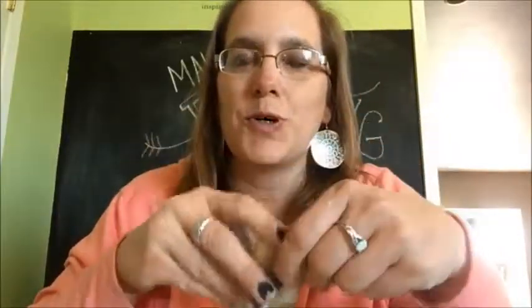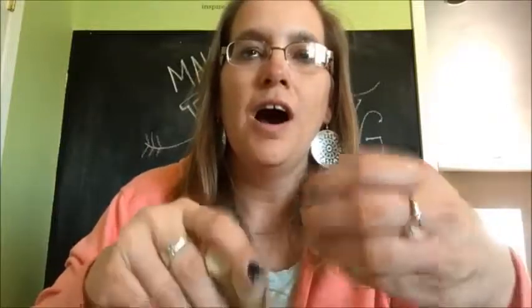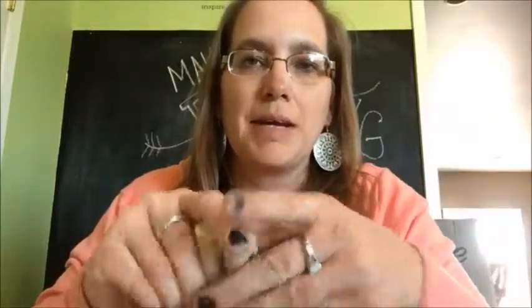Hi guys! It's Katie from Created by Katie. Thanks for joining me today. I have a very fun little DIY project for you today. This is something that I have been seeing pop up all over my Facebook feed, which is the super cute little wine cork pumpkin. And I thought I'm going to do a little video tutorial for you guys on how to make that pumpkin.